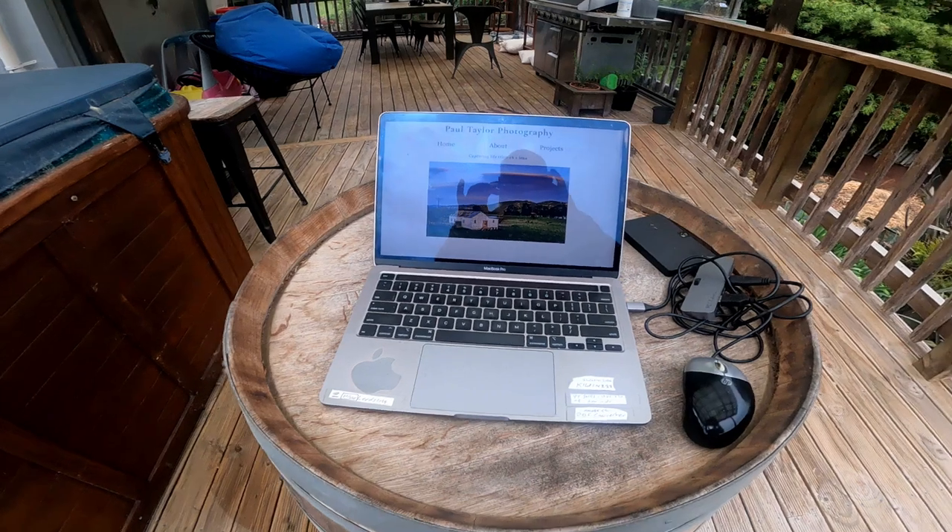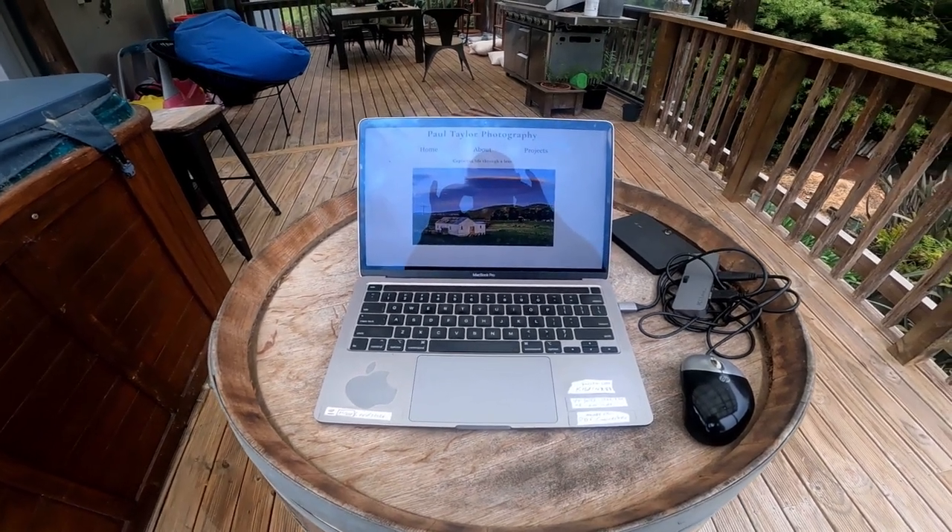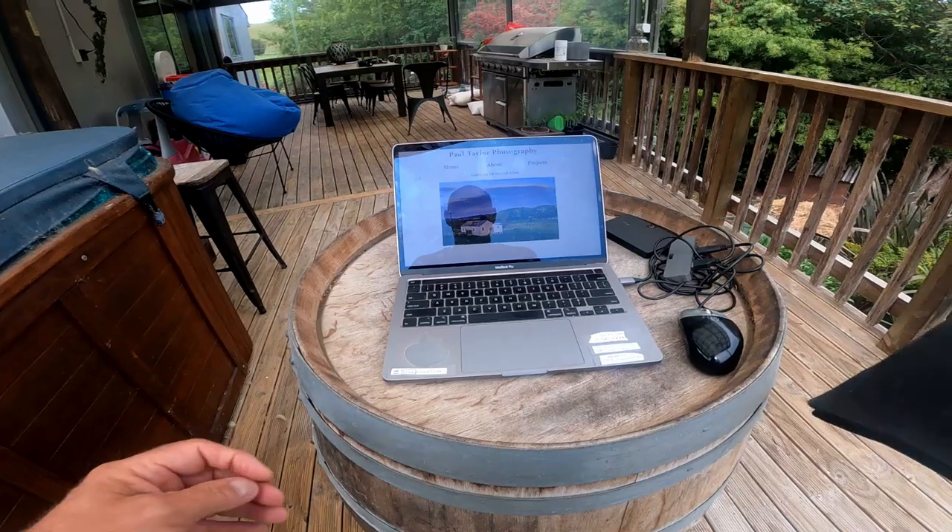After putting that post on Facebook, a guy contacted me and said, 'Mate, I've got something that's going to make your life so much easier.' So he told me all about it and I bought it.